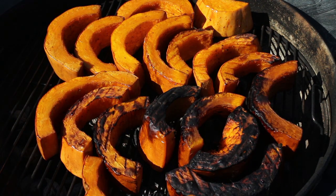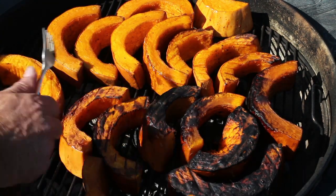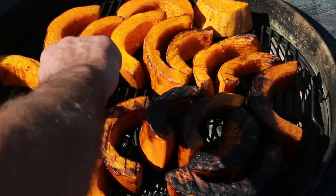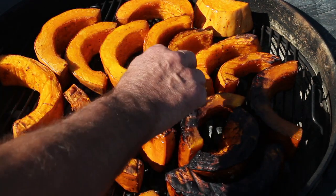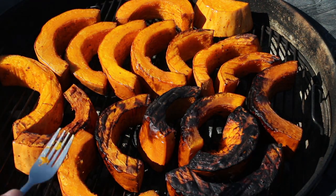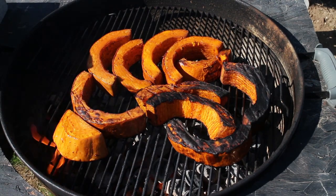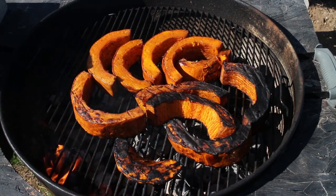I am cooking these on direct heat, so you can definitely see where the hot spots versus the cold spots are. We'll come in around 20 minutes or so and move them around. We're 25 minutes into the cook. As they get done we'll pull the done ones off as they cook.